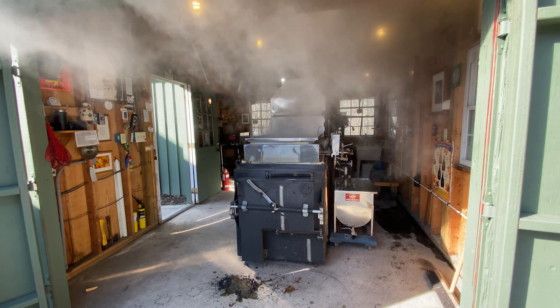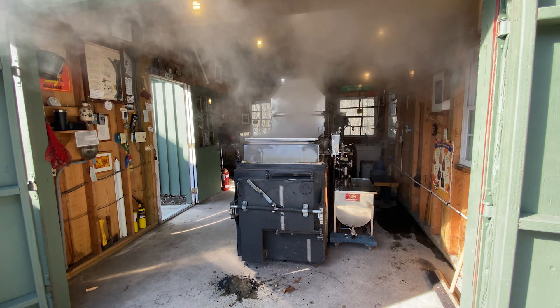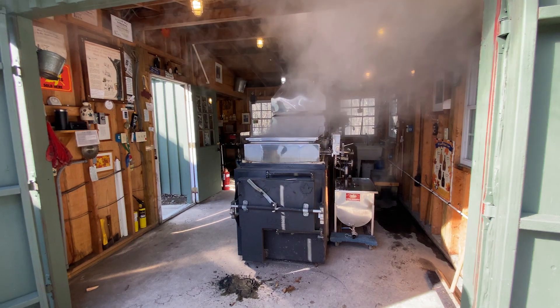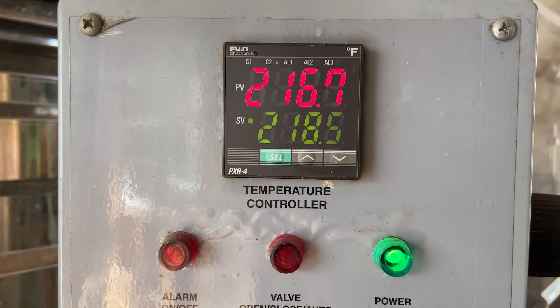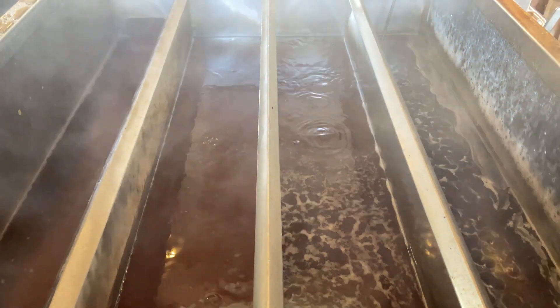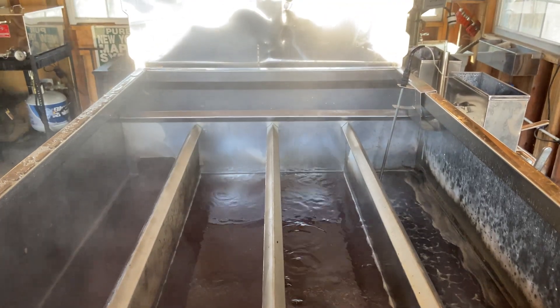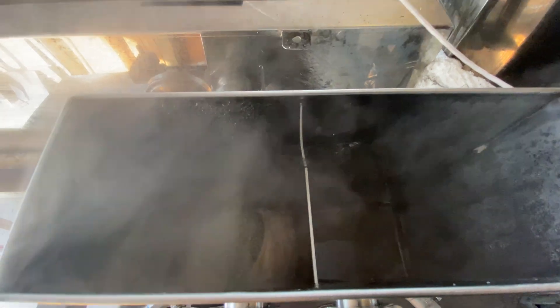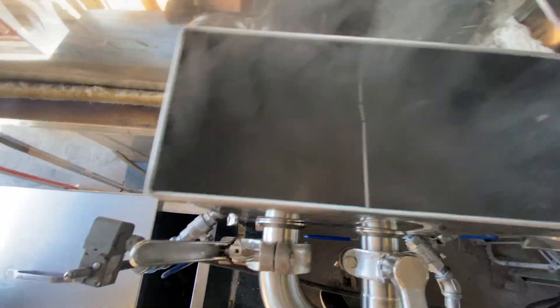Now it's starting to smell like fresh maple syrup. Here's a closer look at that pan that lets the water vapor escape. That's the sap bubbling at the bottom of the tank. This is the temperature controller. The red number, 216 degrees Fahrenheit, shows how hot the sap currently is, and once it hits the green number, we know we have syrup. Here you can see a better look at the front pan. Look from left to right and notice how the sap gets darker and thicker. Once the sap gets hot enough, it officially becomes maple syrup. The syrup passes through this tank, through the tube, and into the metal bucket.